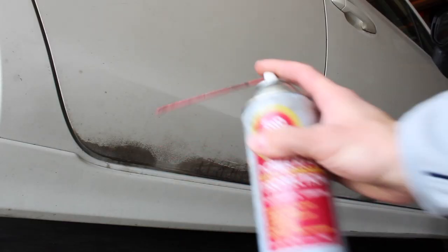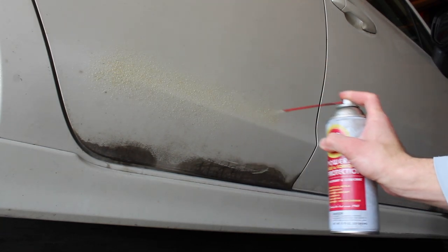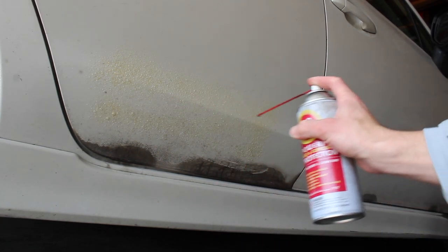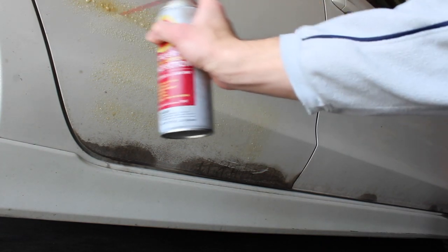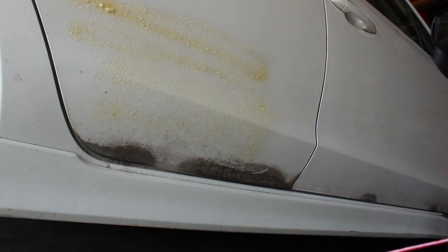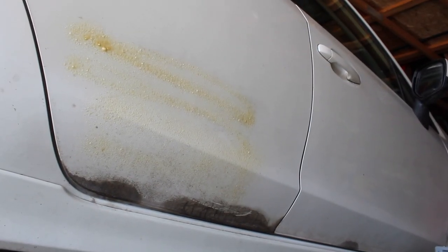I'm going to go over the things I like and dislike about Fluid Film and where it excels and where it could do a little bit better job. For those of you who don't know what Fluid Film is, basically it's what sheep use in their wool to wick water — it's called lanolin. The best thing about it is that it's self-healing and it creeps. When you spray it on your undercarriage, you can't get it exactly in all the little tiny cracks and crevices because there are so many of them.